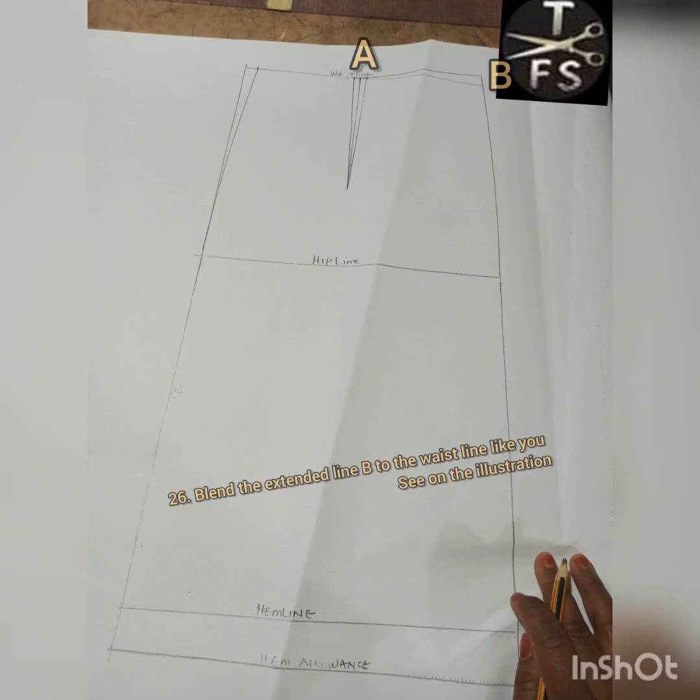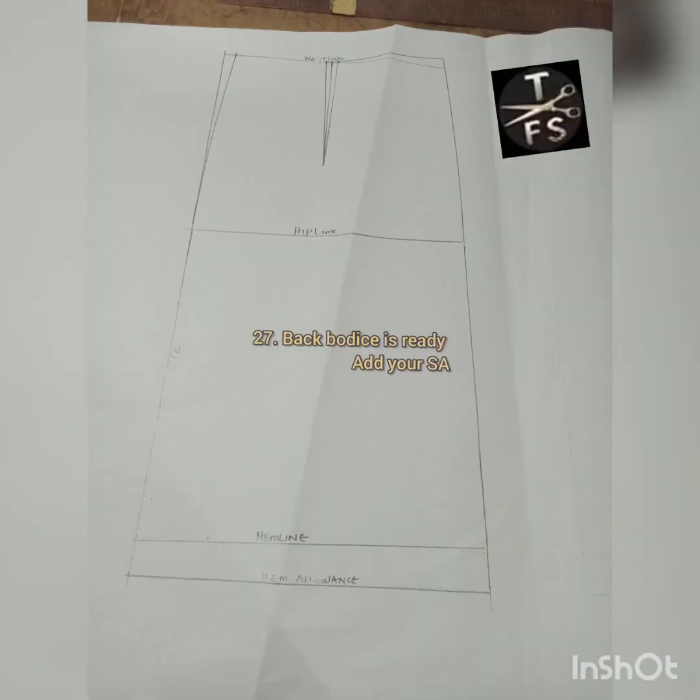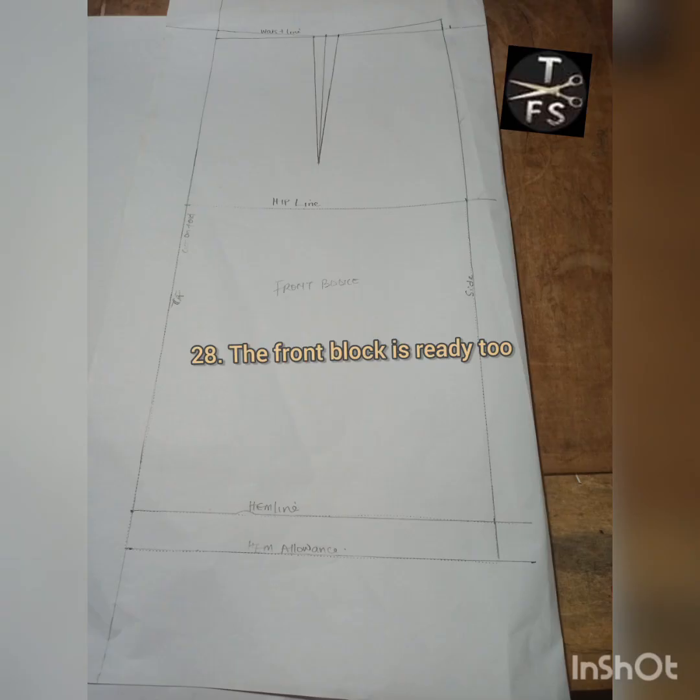I connect that extended line and blend it with the waistline in order to raise that side a bit. Then my back bodice is also ready, as you can see — add your seam allowance. The front block is ready too, and you can trace this out on your fabric now. Thanks for staying with me — bye!